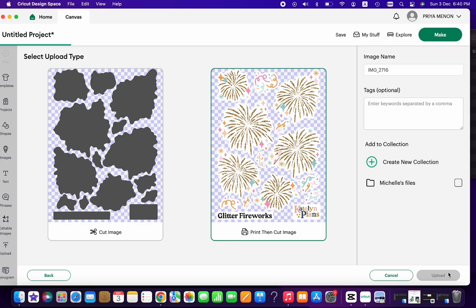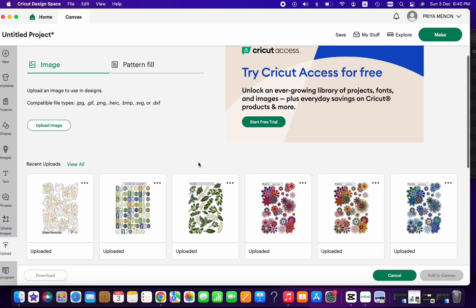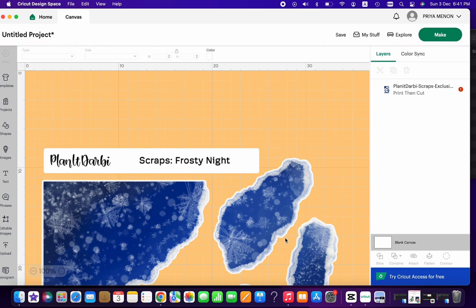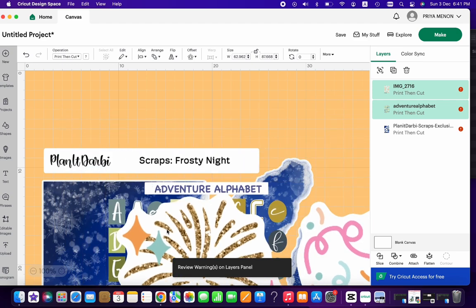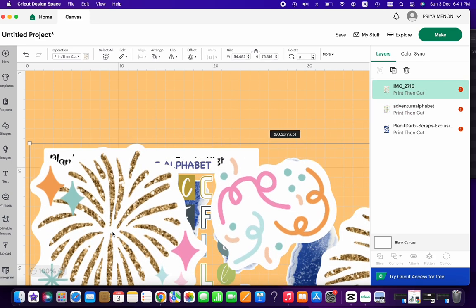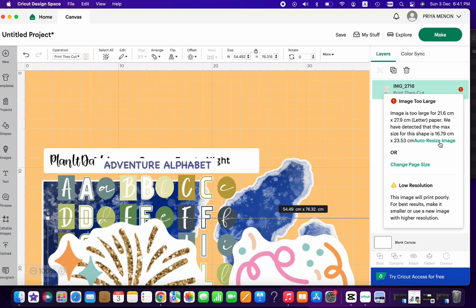I choose both recent uploads and select Add to Canvas, so they pop up on the canvas alongside Darby's Frosty Night — three large sheets. They all show red exclamations. When you select one it shows why: it's too large. There's also a low resolution warning — I've started ignoring that because even when printed on a full sticker sheet the resolution is perfectly fine.